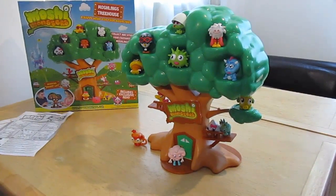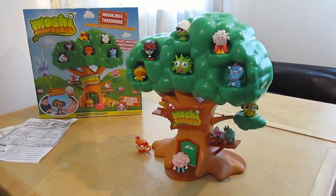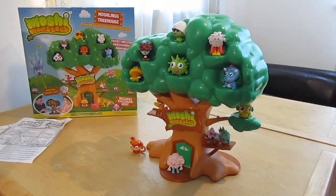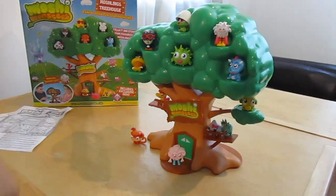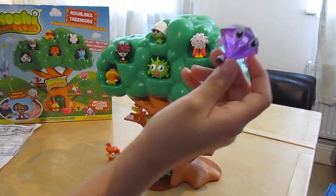Hi guys, today I'm going to show you how to do the new Moshi Monster and Moshling Treehouse. I'm going to show you how to build it. And you get Roxy with it.